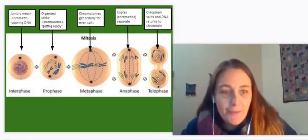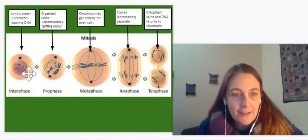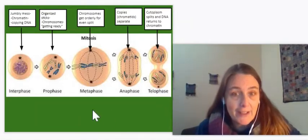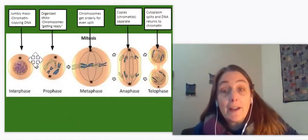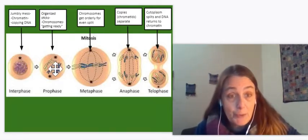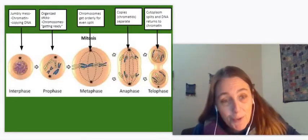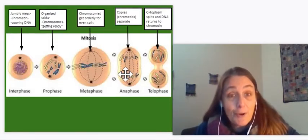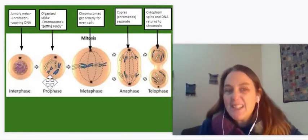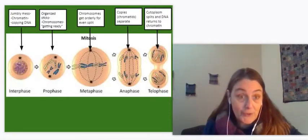Hi everybody. Last time we talked about the five phases of mitosis: IPMAT — interphase, prophase, metaphase, anaphase, telophase — which allows us to copy DNA when it's in chromatin, put it in sticks so it can be moved around, organize them across the middle so they get separated properly, separate the identical chromatids, and then pinch it off into two cells. Today we're going to talk about the details of each of those phases and take a look at what they look like in actual cells.